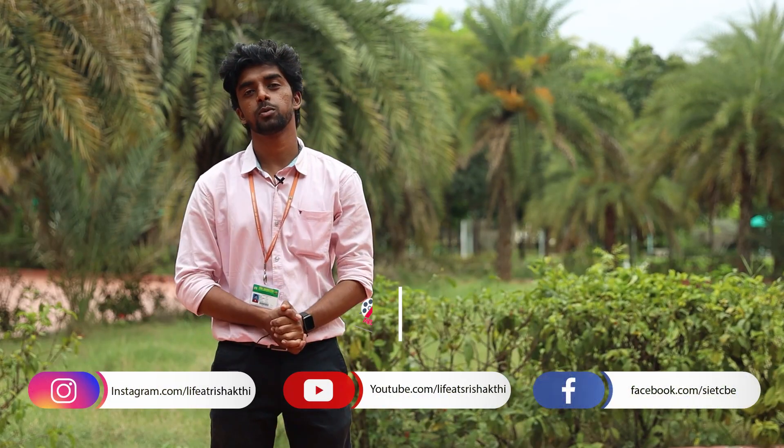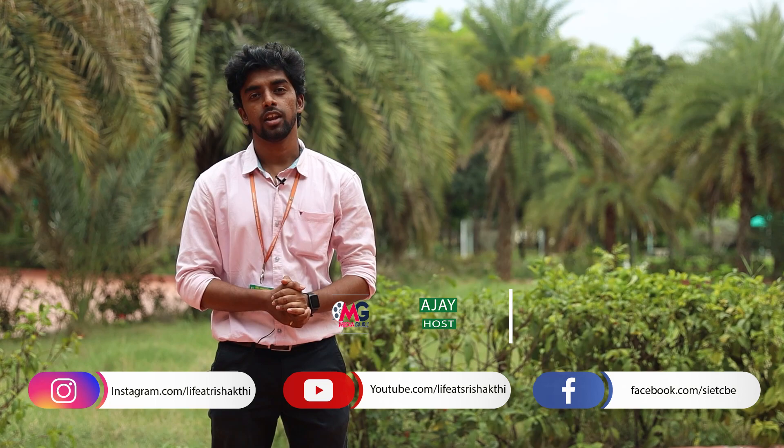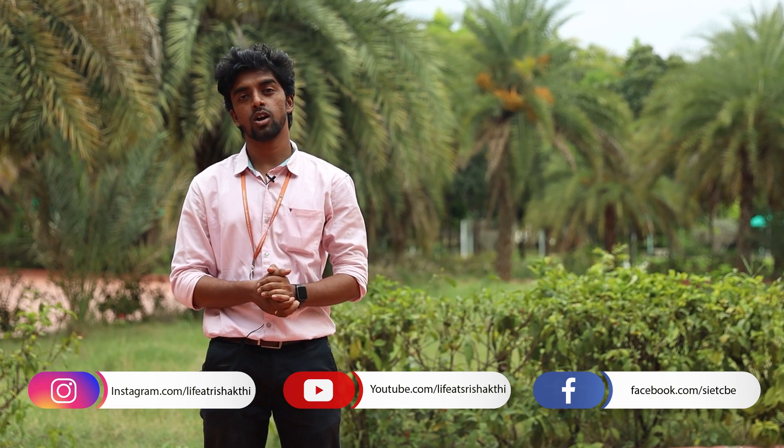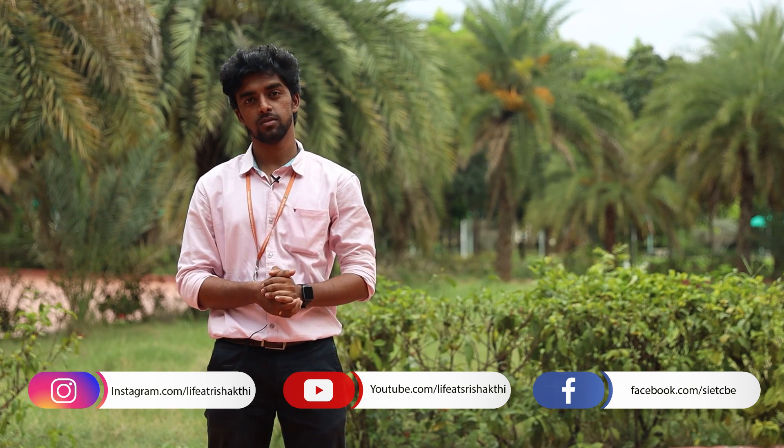I hope you guys found this video useful. Stay tuned for more news and updates. Keep following this YouTube channel and do follow us on all social media platforms as usual. Thank you!